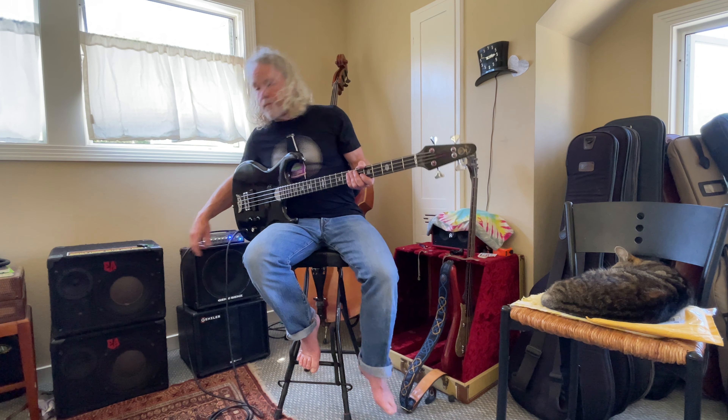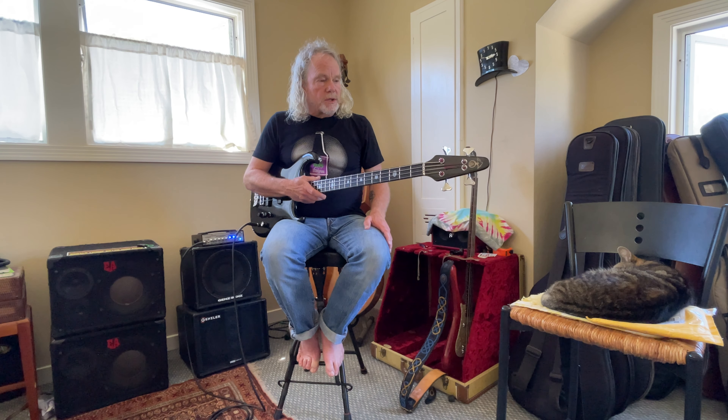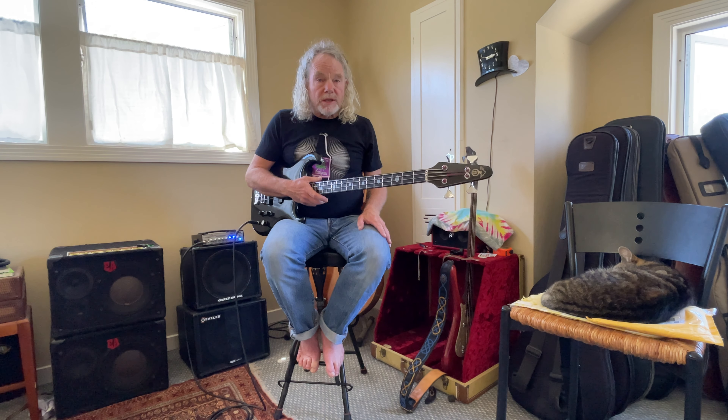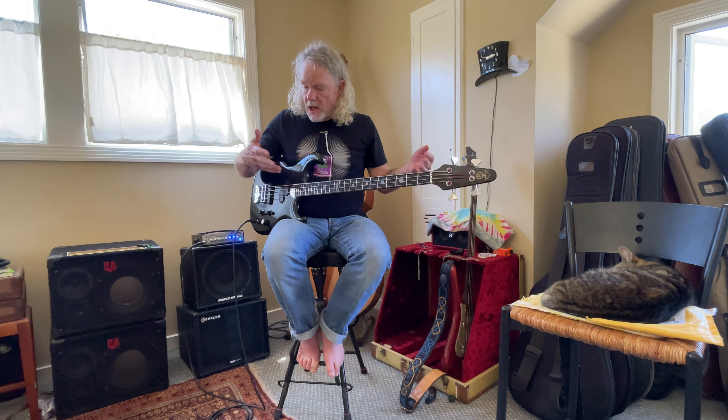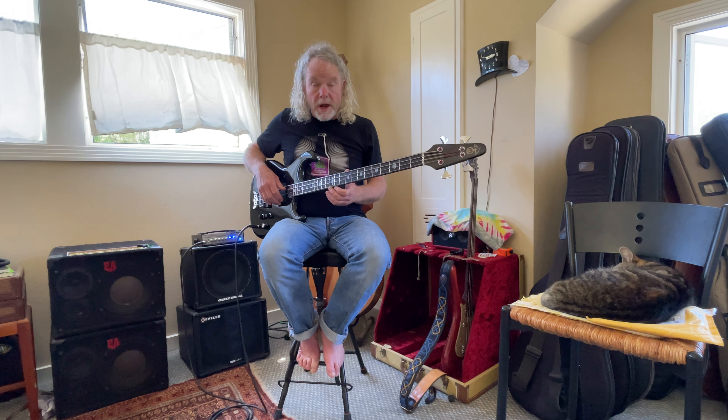Good afternoon. I'd like you to hear what this 1986 Alembic Persuader bass sounds like. I'm going to go through the controls and let you hear what it sounds like. I'm trying to play something just really simple so you can really get an idea of what the bass sounds like, and have the focus be that rather than what I'm doing.